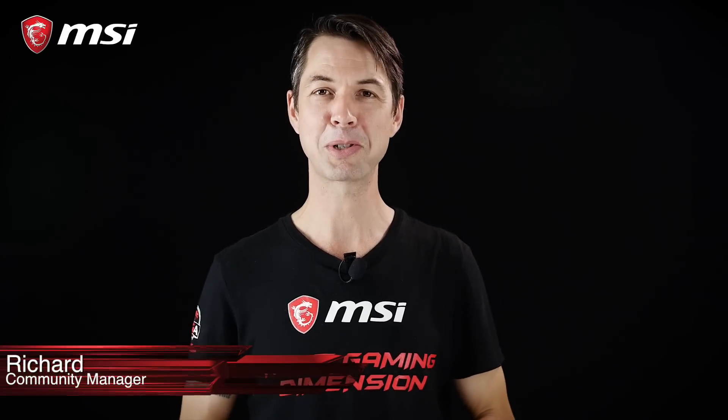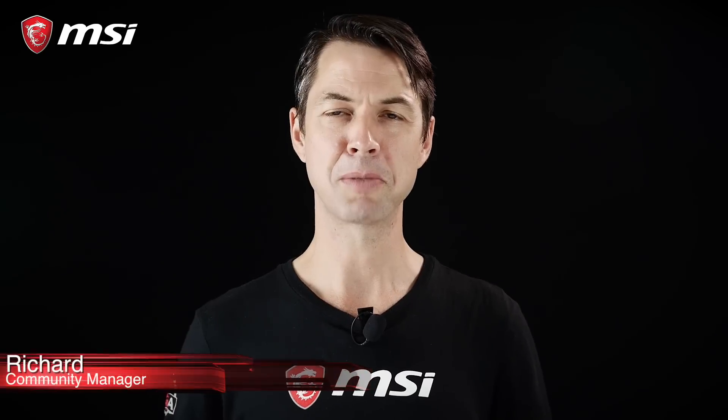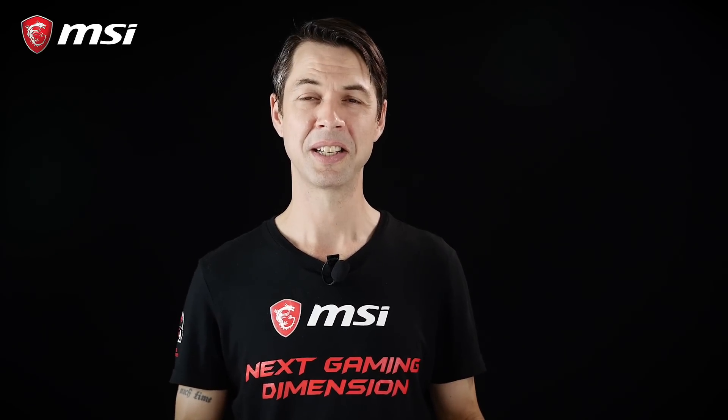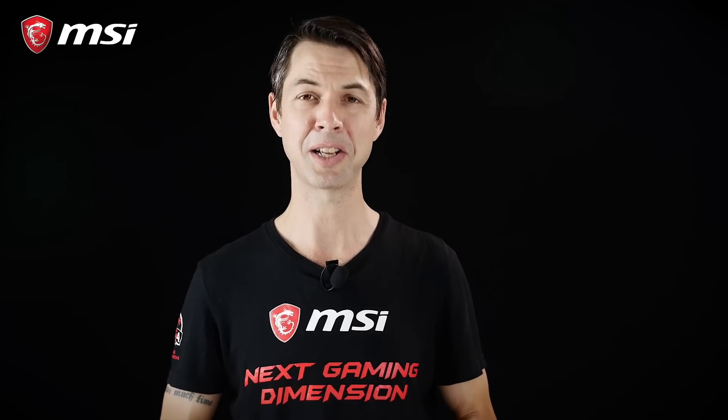Hey everybody, welcome to this new episode of MSI ProCast. CPU delidding on Intel processors has been a hot topic in 2017. So how does it work? What's available on the market? Is it really worth it? Let's take a closer look.